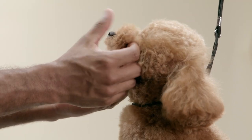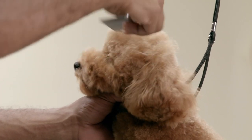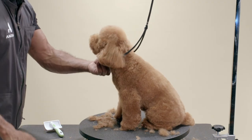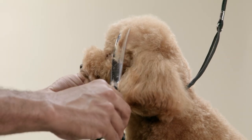Now that the top of the head and chin is set, I'm going to neaten up all of my clipper work. Using my comb, I fluff all the hair up and out, and use my curved scissor to finish the shaping.